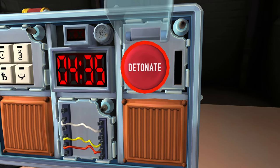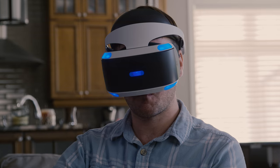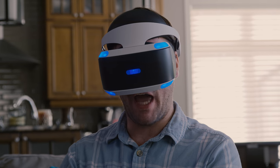Press the button and let go immediately. Are you sure? It says detonate. Yes, just press it. Okay, that worked.